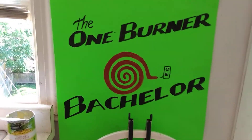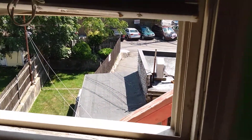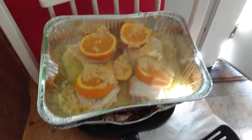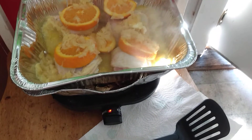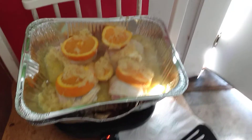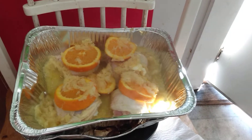Yes, welcome in everyone. It's the One Burner Bachelor, 37 steps up high above the city on a beautiful, beautiful day, bringing it to ya. Already in my new casserole pan — I went out and bought a new one today. I put the older one underneath it with a little bit of water in it to kind of act as a steamer in a sense, just so my new casserole pan would not be directly on the burner on the One Burner Bachelor.